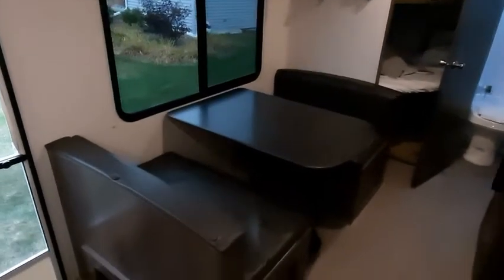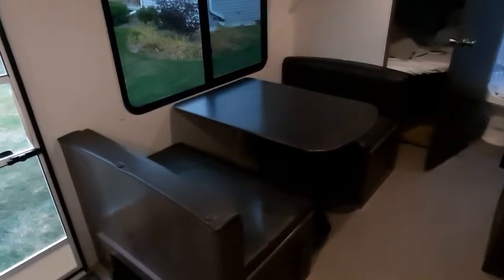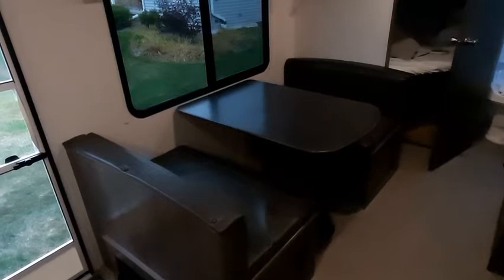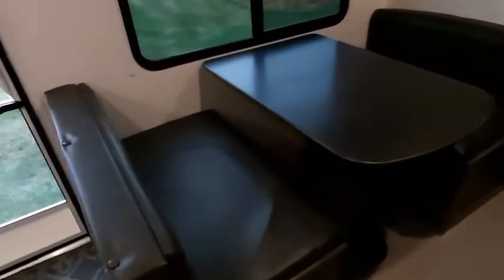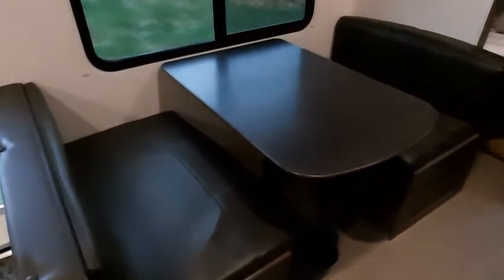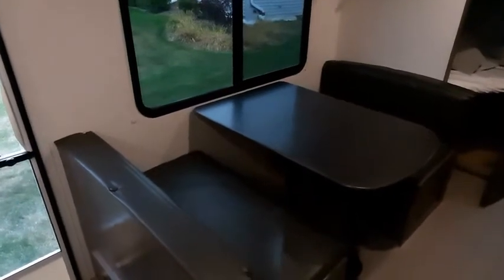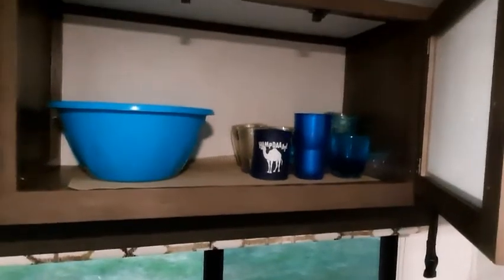The dinette is very functional — it folds down into a bed like you've seen in many campers. It's a comfortable bed for maybe a 10- or 12-year-old or a smaller adult. It is a pretty comfortable dinette with quite a bit of room — plenty of space even for bigger people. Some dinettes you see are very tight, but this does fit adults. It does have additional open storage space up top and a lot of space here for putting dishes or whatever you need.